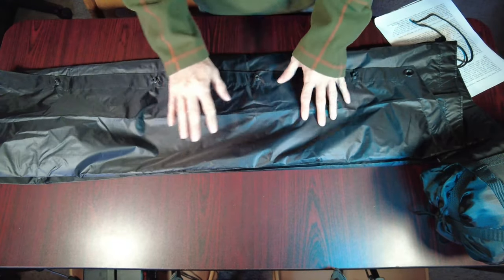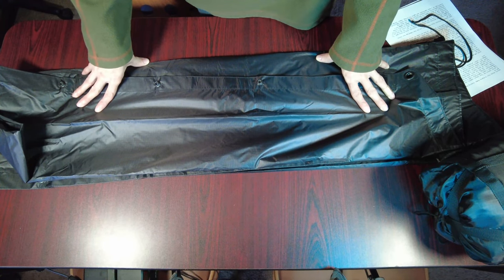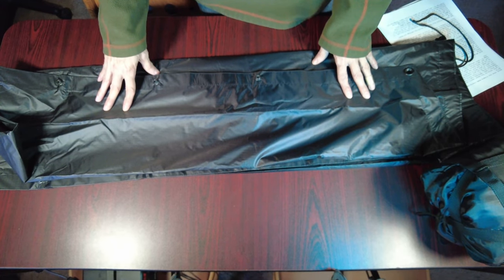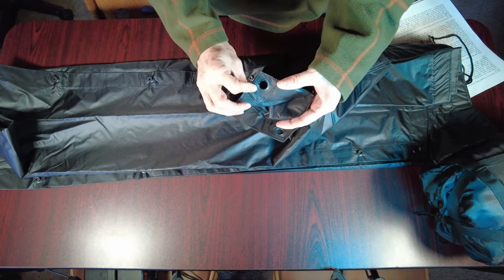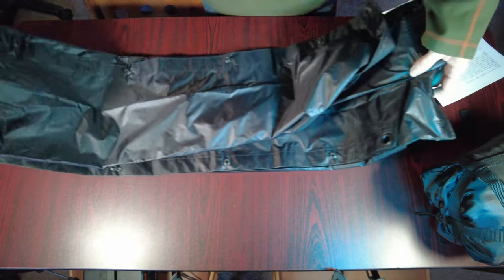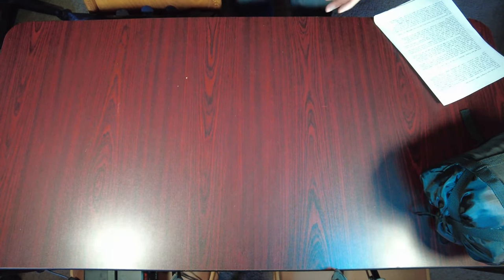I think it'd do very well as a poncho, an outer shell, or even to make a sleeping bag or some makeshift shelter. I do think this would be a really good product for that — you can see the grommets here. It looks like they really did a good job manufacturing it. I don't have enough room to lay it all out and show you fully, but that's just my thoughts and opinion on it.